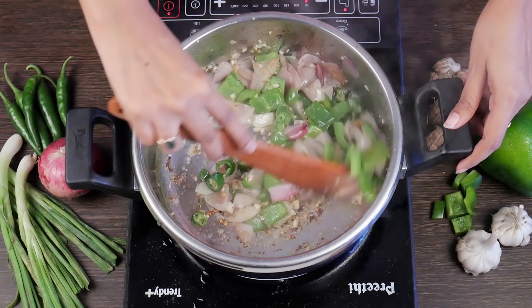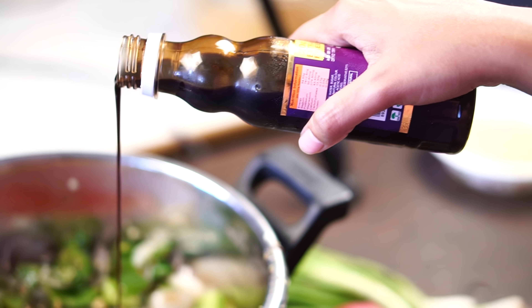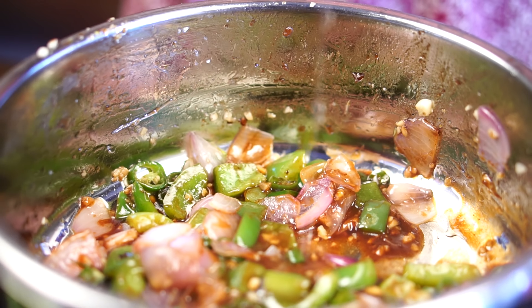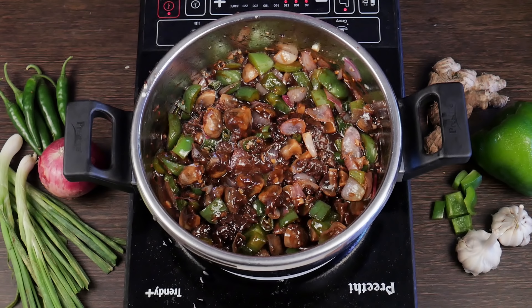Once the onions turn slightly translucent, add red chilli sauce, soy sauce, vinegar and a little water. Once the gravy is cooked, add the mushrooms and stir well.